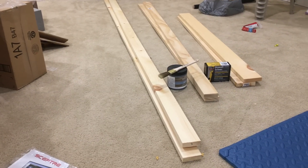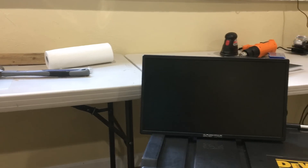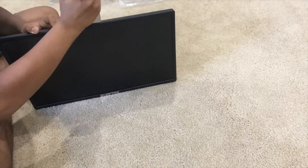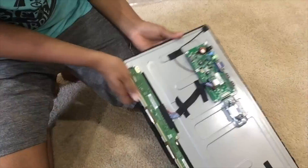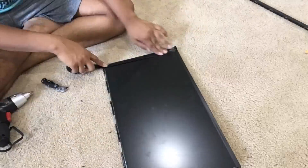I started by going to Home Depot and picking up some pieces of wood that you'll see later in the video. I also picked up some screws and some varnish. Next, I bought a monitor on Amazon from Spectre — it was around 19 inches. I used a pudding knife to take off the bezel and a flathead screwdriver to take everything apart. I then took off the backing of the monitor and secured all the electronics on the front.